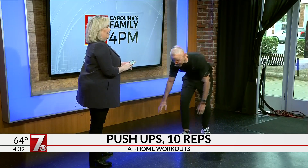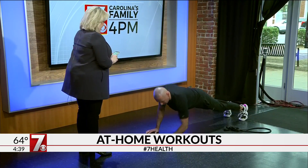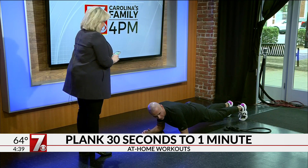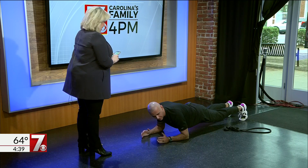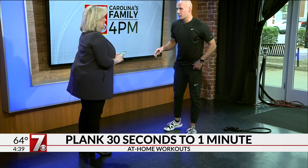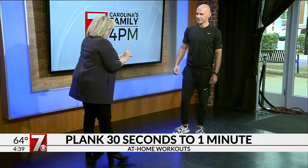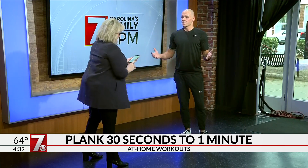Next up is planks. We've got an extended arm plank right here, which is good for your core. And then we have a forearm plank — the goal is to keep the hips low and abs tight. You can do a knee plank as well as a modified variation. It doesn't matter, as long as you're doing something — that's always good.